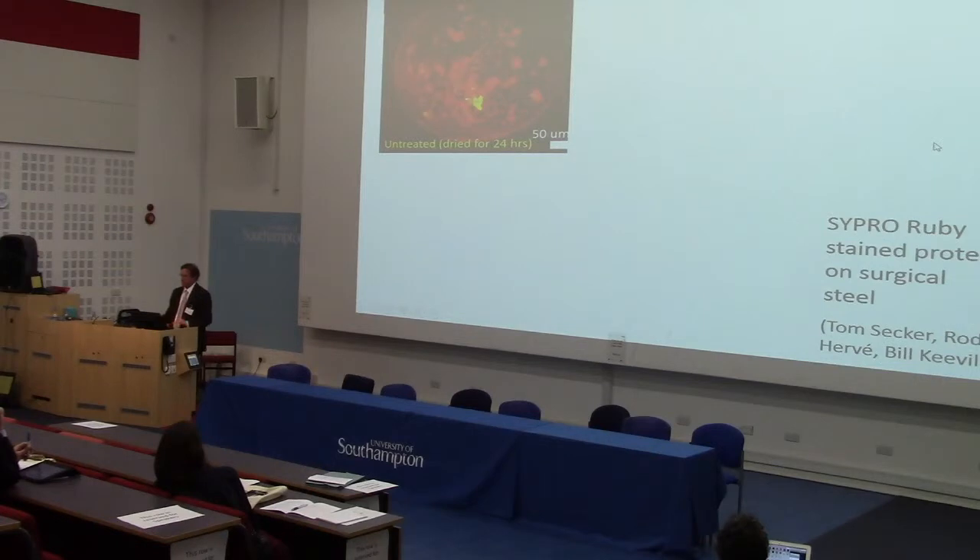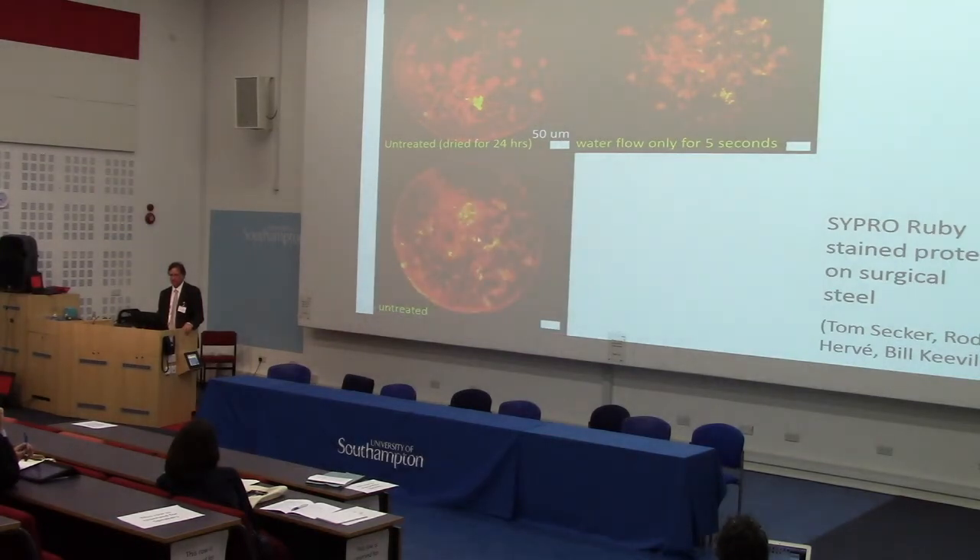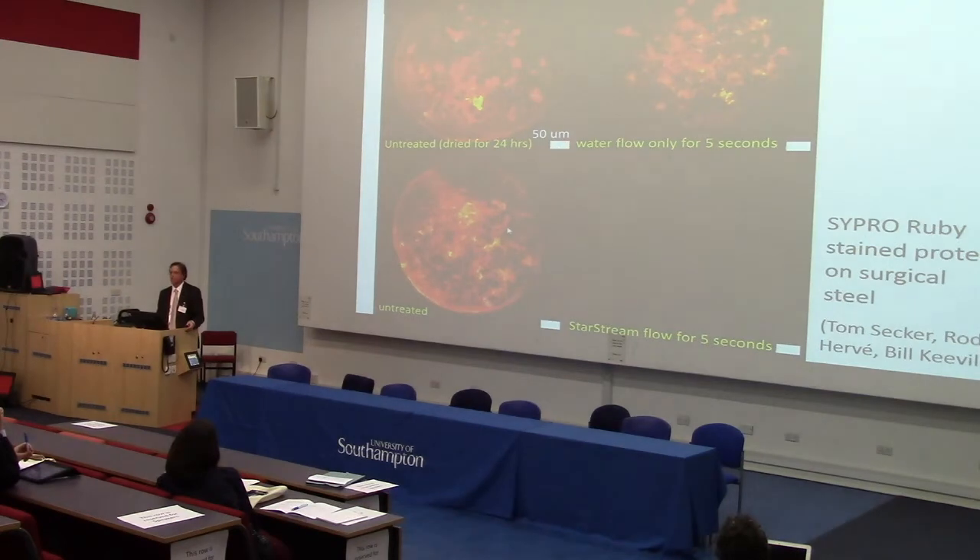This is brain protein on stainless steel — we're worried about CJD contamination. Mass brain protein has been smeared on stainless steel and dried for 24 hours, which is what happens if someone has surgery on a Friday night and the instruments aren't washed until Monday morning. It dries on and is hard to wash. Water flow doesn't really get rid of it. Now using just cold water with Starscream — gone. If you want graphs for this, we have papers I can supply.